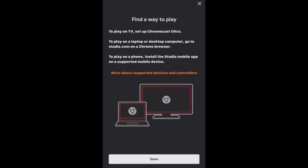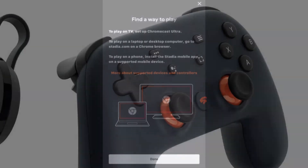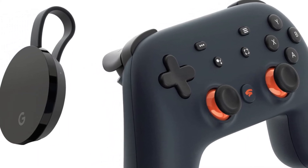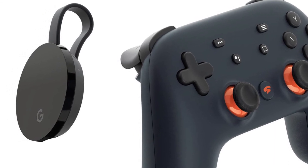Please note that you can't actually play Stadia games through the Stadia app on your iPhone. You can only activate a Stadia game through a Google Chromecast and activating it on your TV.